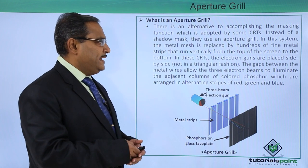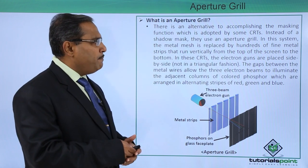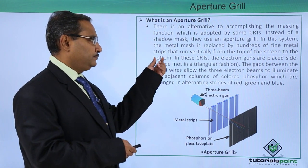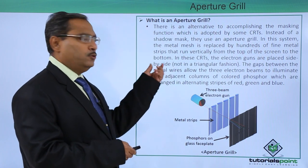Instead of a shadow mask, they use an aperture grill, and in this system the metal mesh is replaced by hundreds of fine metal strips that run vertically from the top of the screen to the bottom.